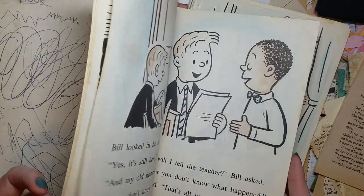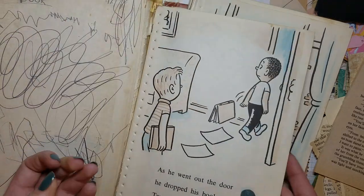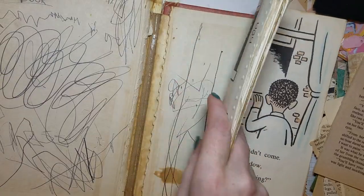This one was already coming apart — almost totally debound — and it was two signatures, so I used my tiny scissors to cut them and took the threading out. The second signature is pretty much still together. It just didn't have any of those one-sided half pictures.